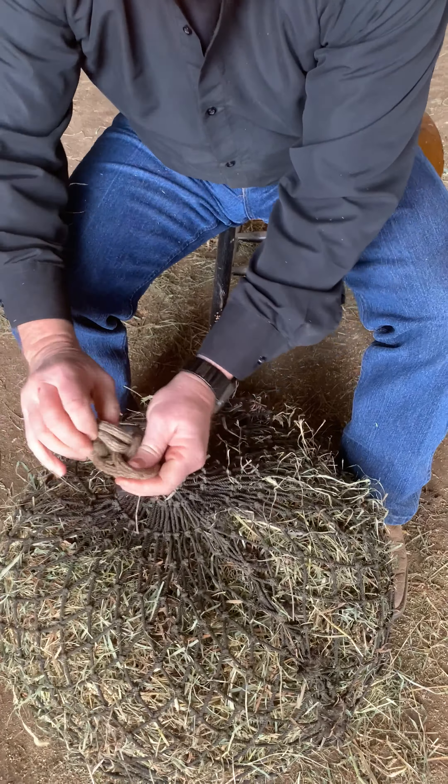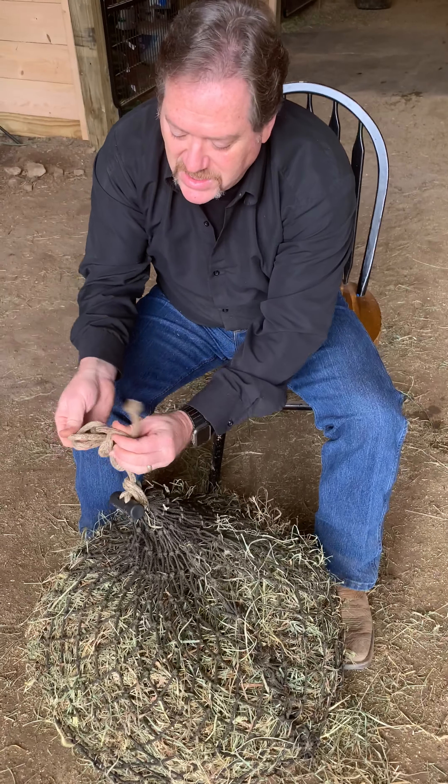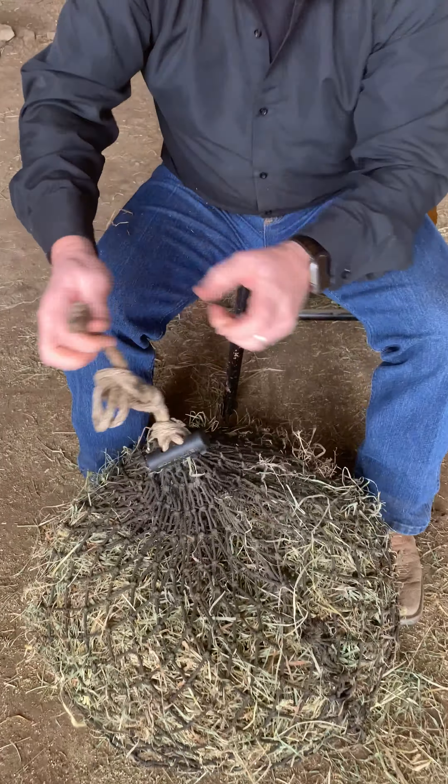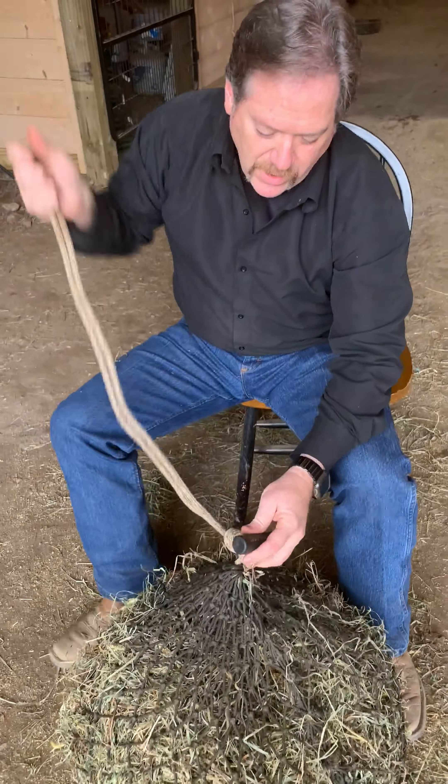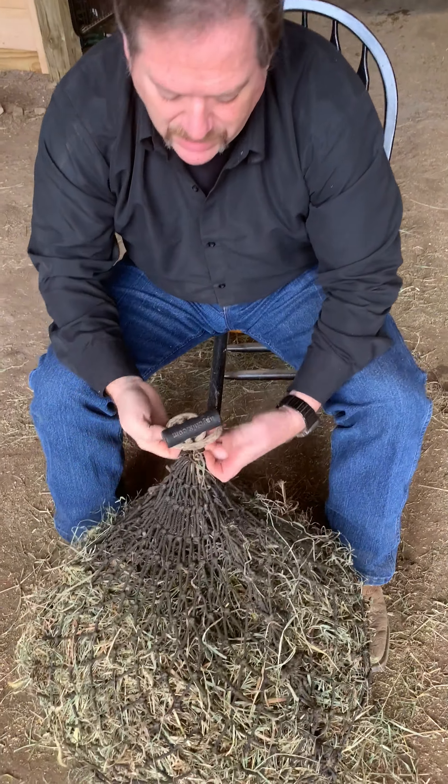Pretty simple. I'll do it one more time for you. Take the toggle, drop it down. Make a loop, put it behind the toggle, and pull it tight. Make a loop, reach through the loop, make another loop. Reach through the loop. Now you're ready to lock it — put the tail through to lock. And you're done.